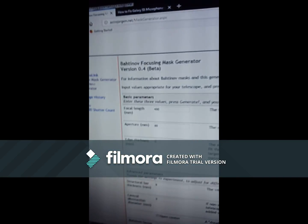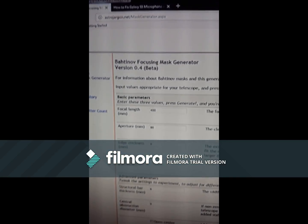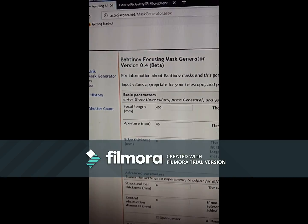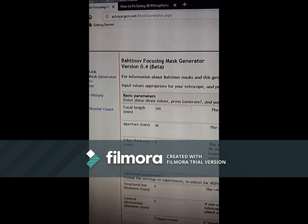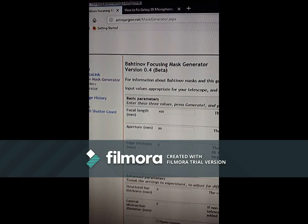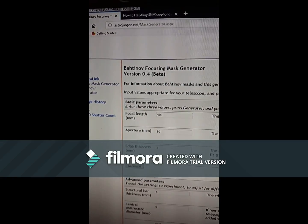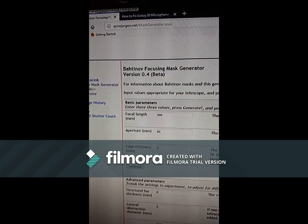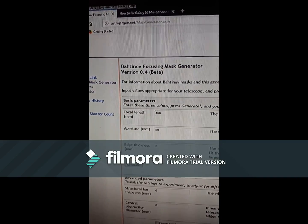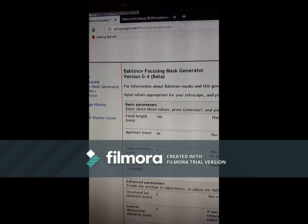I'm going to make a Bahtinov mask for my Orion Short Tube 80. I've been messing around with it lately and decided to put the SCT away for a while and do some little astrophotography with my cheap scope — do some wide field stuff and see how that works out. I needed a Bahtinov mask and was going to order one but thought I'd just make one.